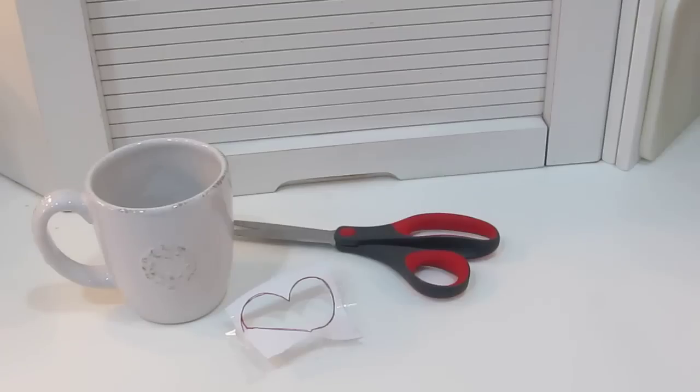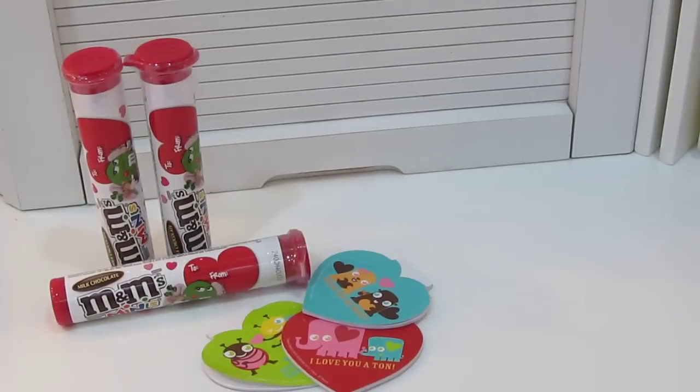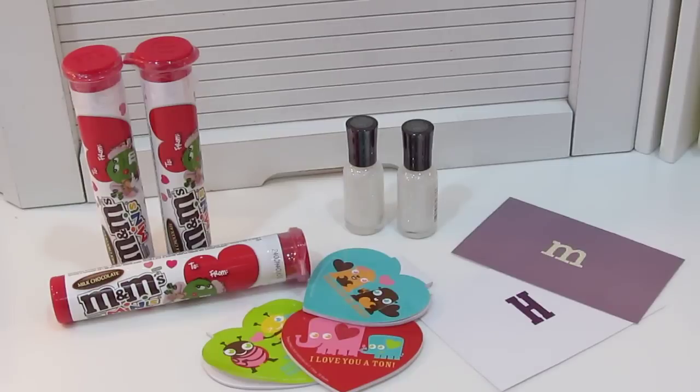You are going to need a mug, a heart stencil, scissors, Sharpies, tape, and then for gift ideas: some M&Ms, some notebooks, fun nail polishes, and a handwritten note.